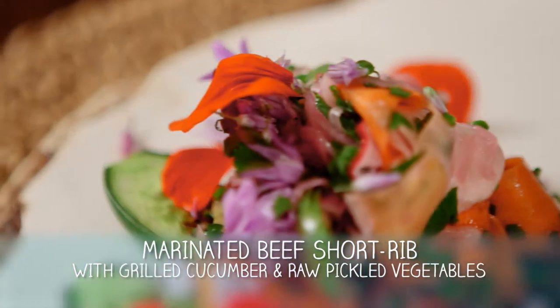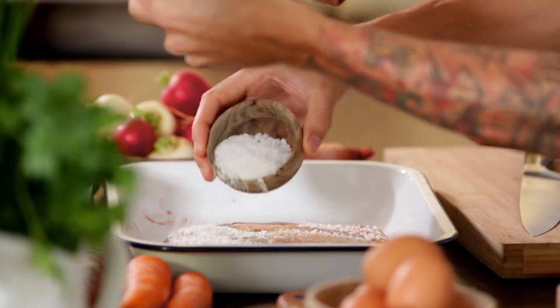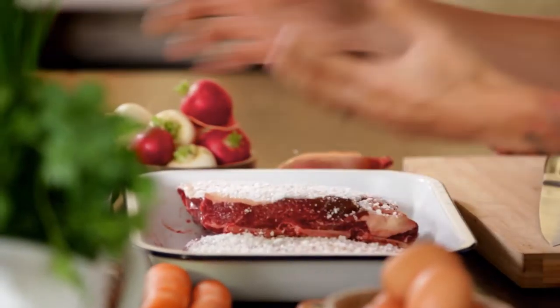Ka tahi nā te tumatanga ko tēna, that is an amazing start. Nā ka aroki tēna, or what are we going to do first? The first thing we need to do is get our short rib salting. What this does is it firms up the meat, seasons it right through to the bone, and draws out a lot of moisture. We just leave it in the fridge for a couple of hours.